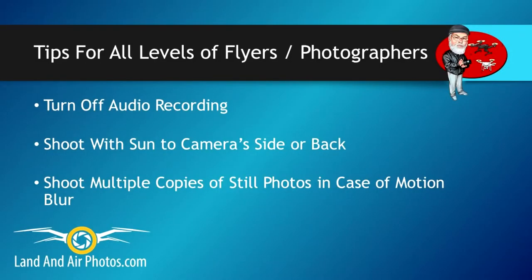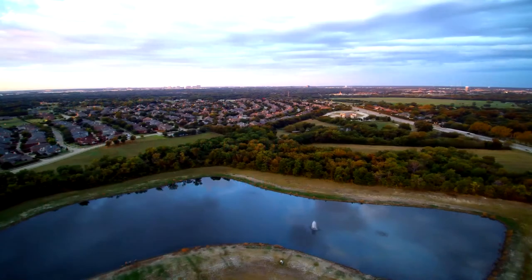Finally, when shooting still images, take multiple copies of each shot. If you don't, you'll end up with no picture at all if your drone moves while you're shooting.